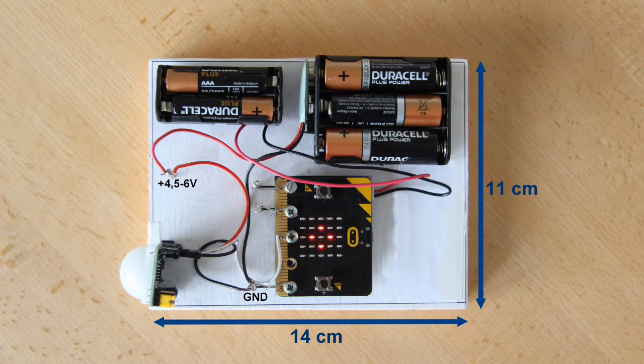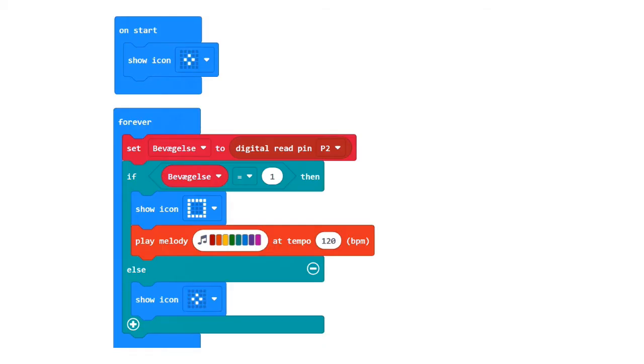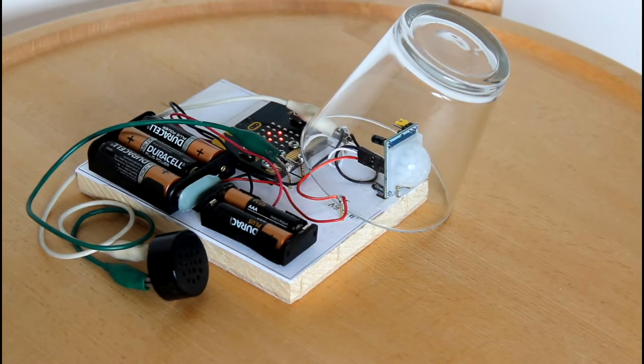I start by connecting a buzzer to P0 and ground, and then I supply the micro:bit with this program. If we look on the buzzer as a siren, I have now made a burglar alarm. After the power is turned on, the PIR sensor will take a few minutes to adjust. If it gets direct sunlight, it can be triggered. Remember that the sensor output is now high for approximately 3 seconds, and that it takes 3 seconds more before it is ready to react again.